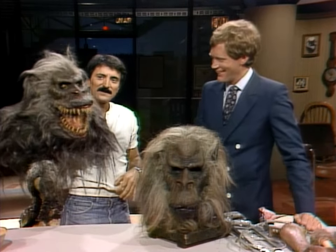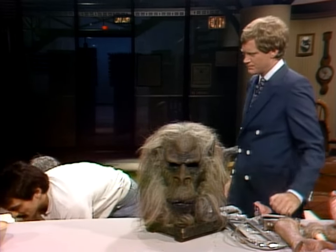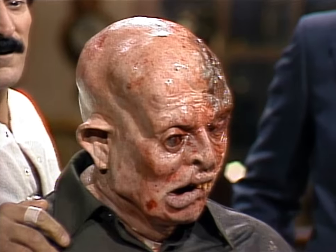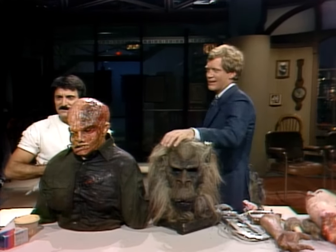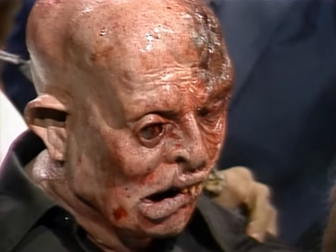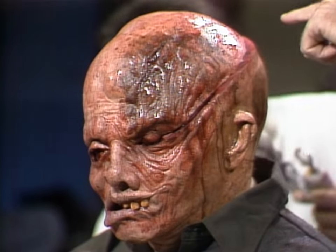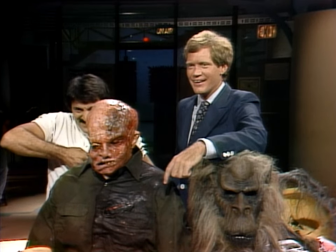This is the Fluffy puppet. And this is Jason — he's got a nasty head wound. He was hit with a machete and his head kind of split. Oh, jeez. Oh, no. This would be great at a party — just put dip in there.